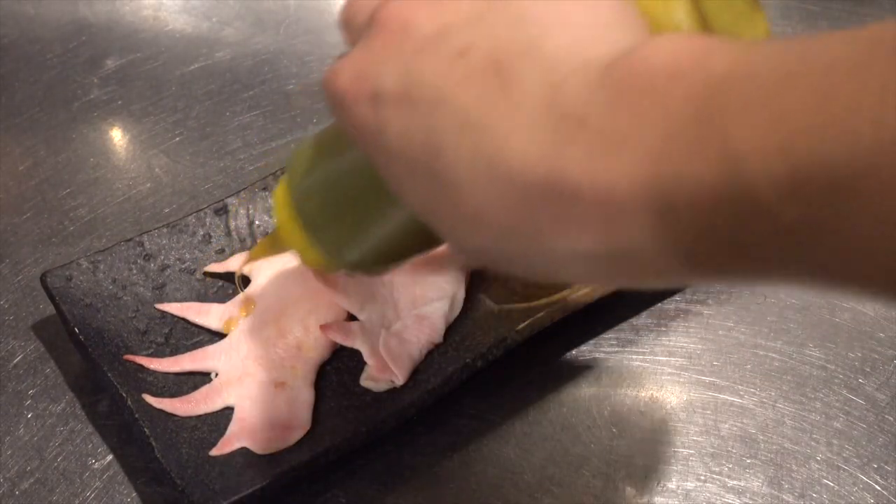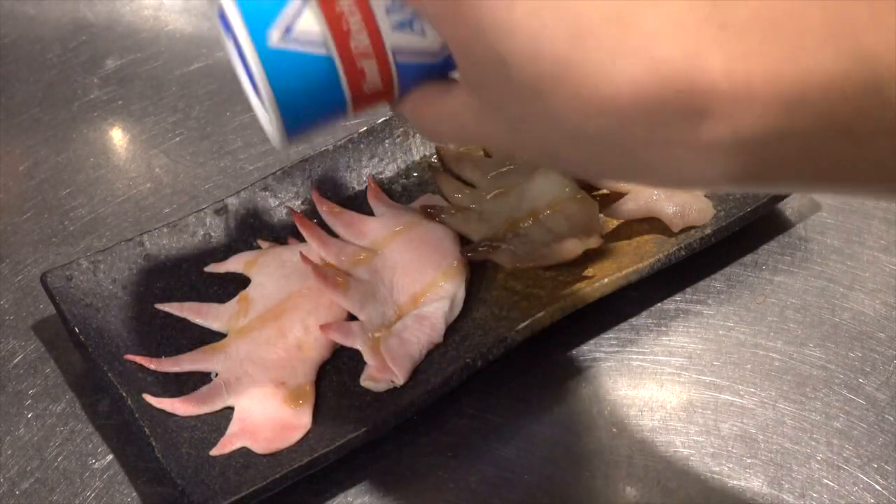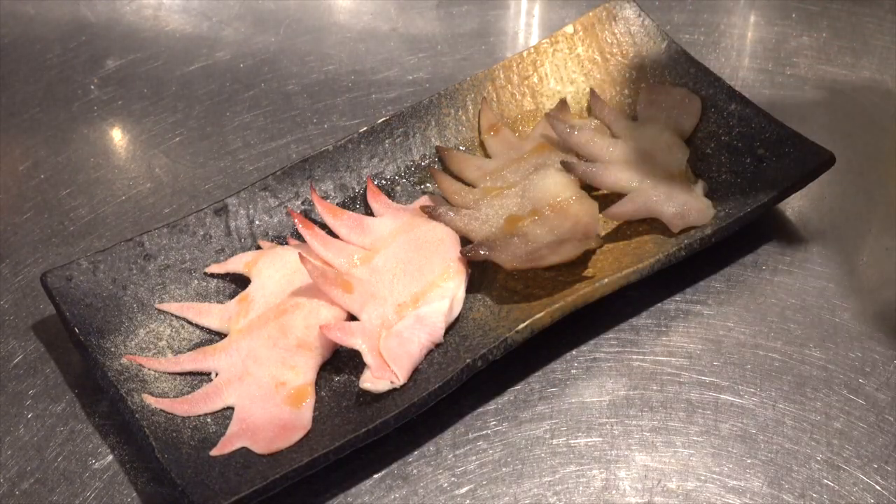I would like to grill it today. I will grill the boiled one and the fresh one. Sprinkle it with sesame oil, salt and white pepper.